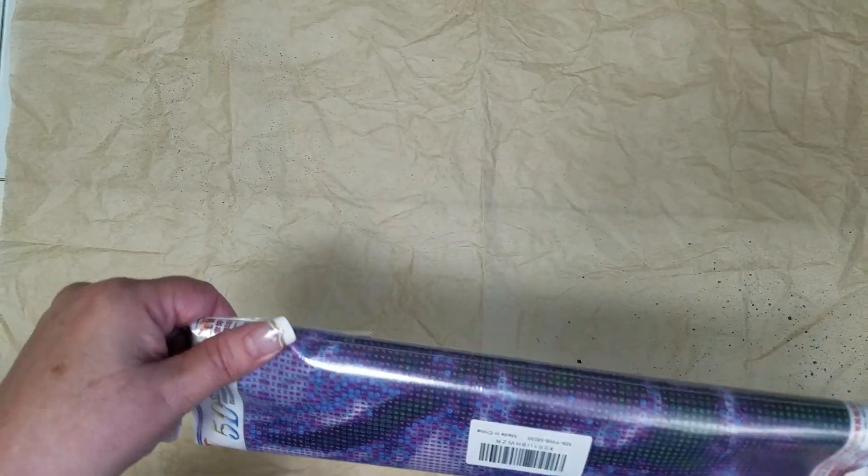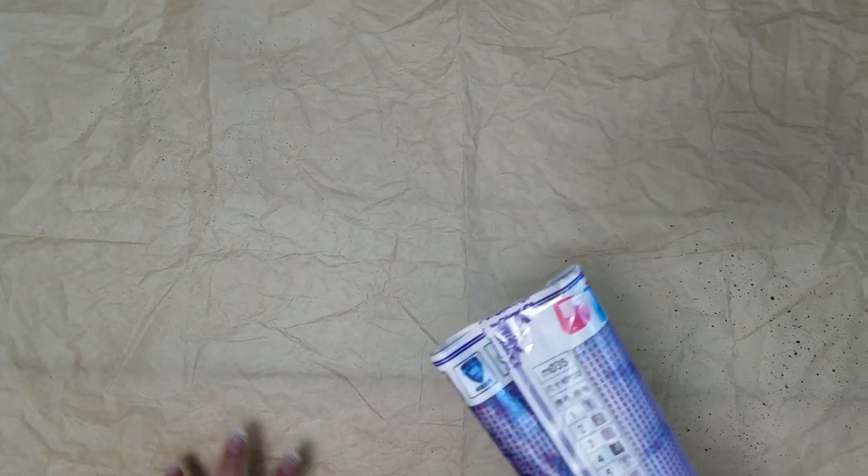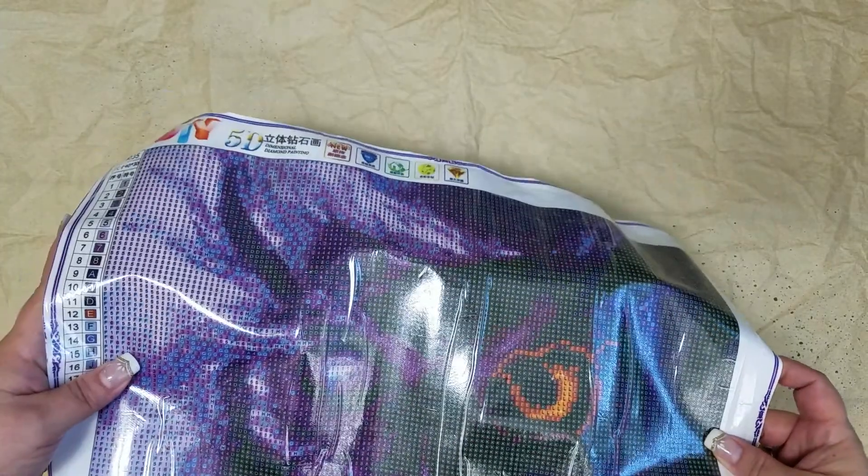I ordered these diamond paintings on the 5th of October. They've been sitting here since the 8th when they arrived, and I ordered them all from Amazon. I ordered technically four on that day — three of them have arrived so far, all on the 8th, and I'm still waiting for the other one, not sure where that's coming from.